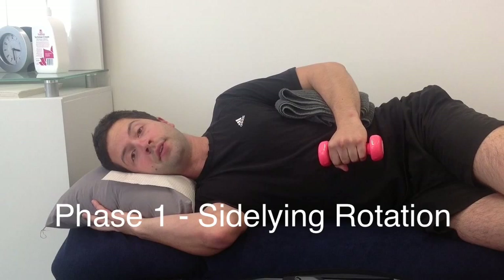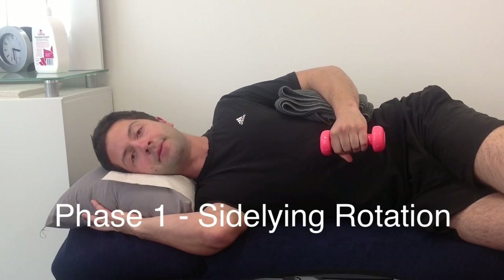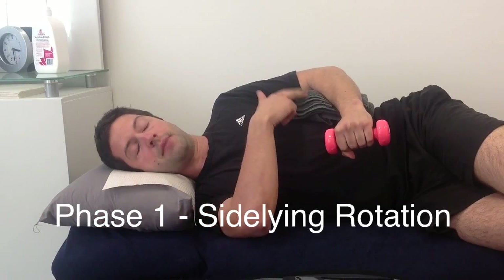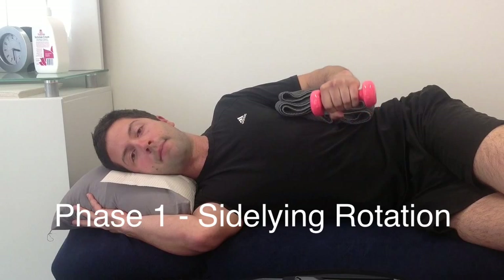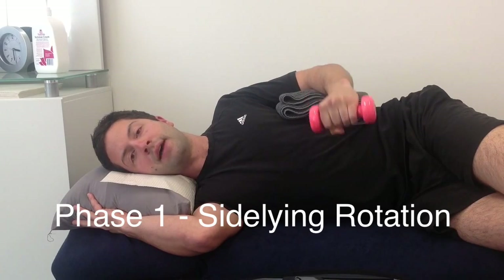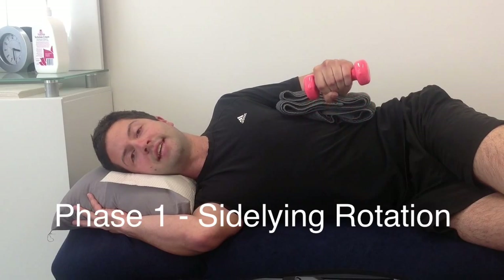With a one kilo weight, you want to gently reset that shoulder blade in a nice back position. Make sure you have a towel rolled up in between the arms to take pressure off the shoulder. Keep the elbows tucked in by the side and gently rotate up, holding it there for a couple of seconds and coming back down again. Remember, this isn't a stretch so you don't need to take it too far.